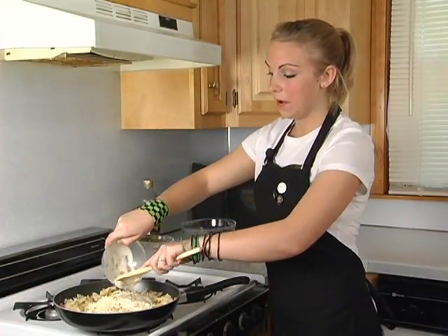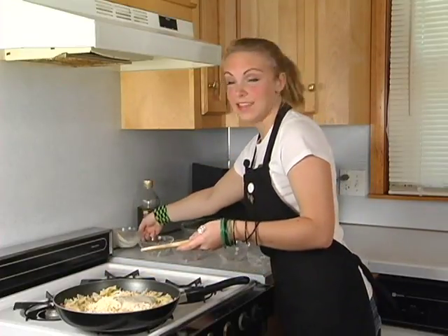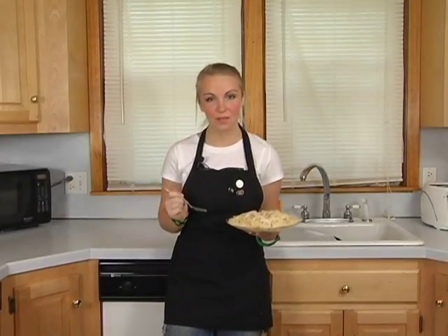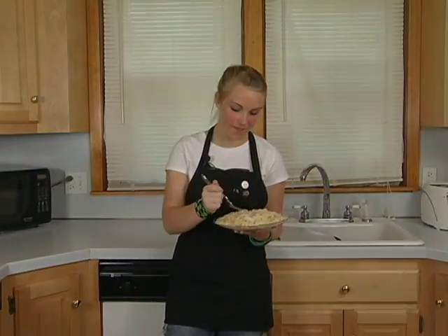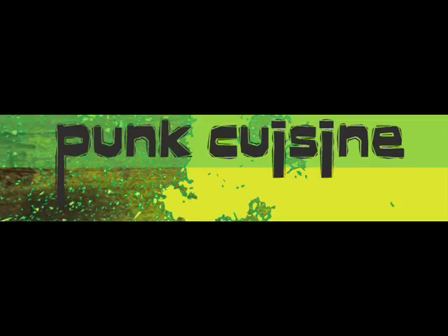Now I said to use about a third of a cup, but how much parmesan peppercorn dressing you use is up to you depending on what you like. So after that you can top it off with some salt, and this makes for a great meal that will impress everyone and anyone you serve it to. See you in the next video.